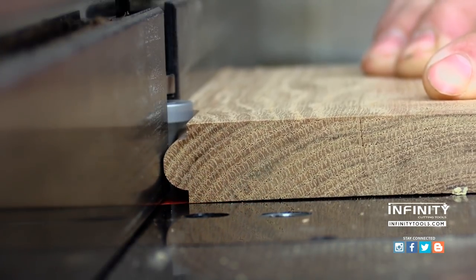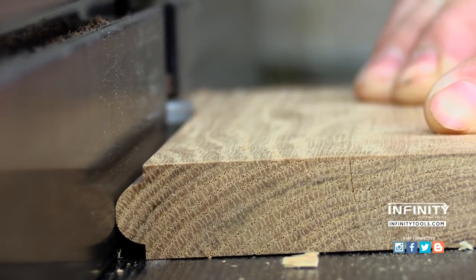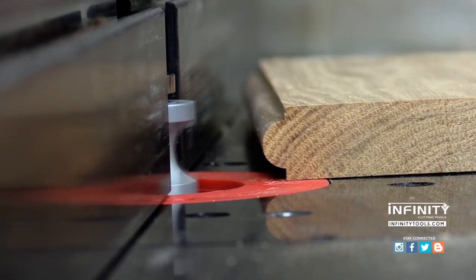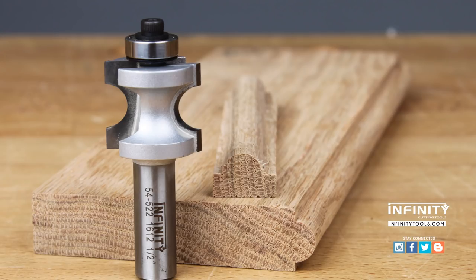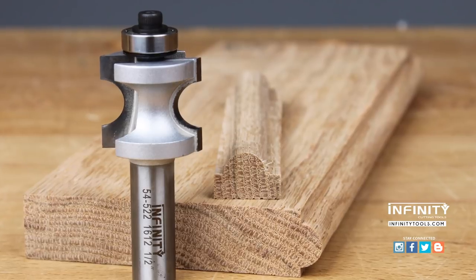Bullnose bits can also be used to create a bead profile on the edge of a workpiece. There are flat cutting edges above and below the round portion of the bit, and these can be used to create a beautiful bead profile in many situations.